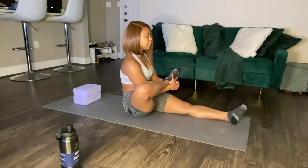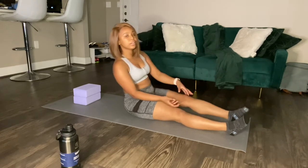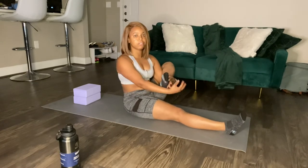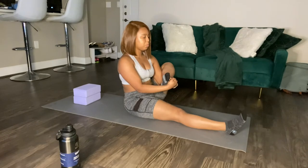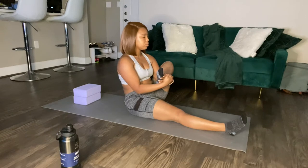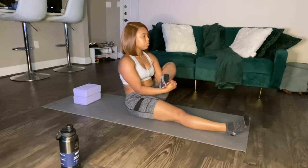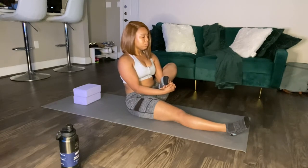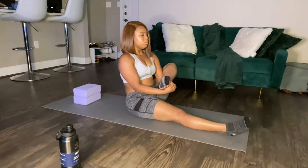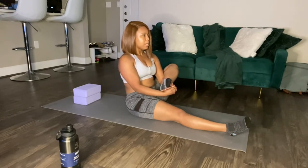We are going to release that leg, shake it out just a little bit, and we are going to do our left leg — same thing. Focus on your posture. Breathe in, breathe out. See if you can hold it for a little longer. Breathe in, breathe out. We're going to do that one more time. Breathe in, and as you breathe out, release.